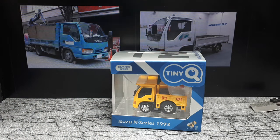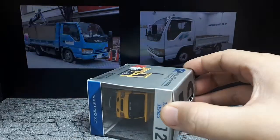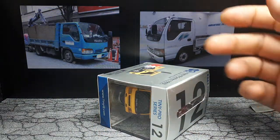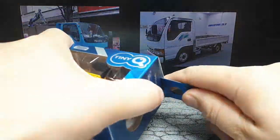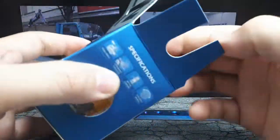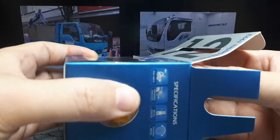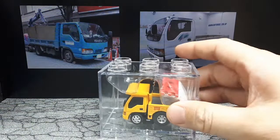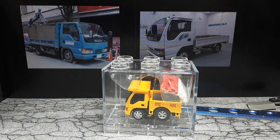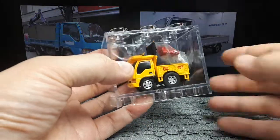I gotta say, I think this brand is better than Choro Q. Choro Q is the standard because they invented super deformed cars like 40 years ago, but these guys are just better because they have much better headlight details and the mirrors are rubbery. A lot of Choro Q's have no mirrors at all. So that's why I like this brand. I only wish they'd made more castings — that's the only downfall. They don't have too many actual castings.